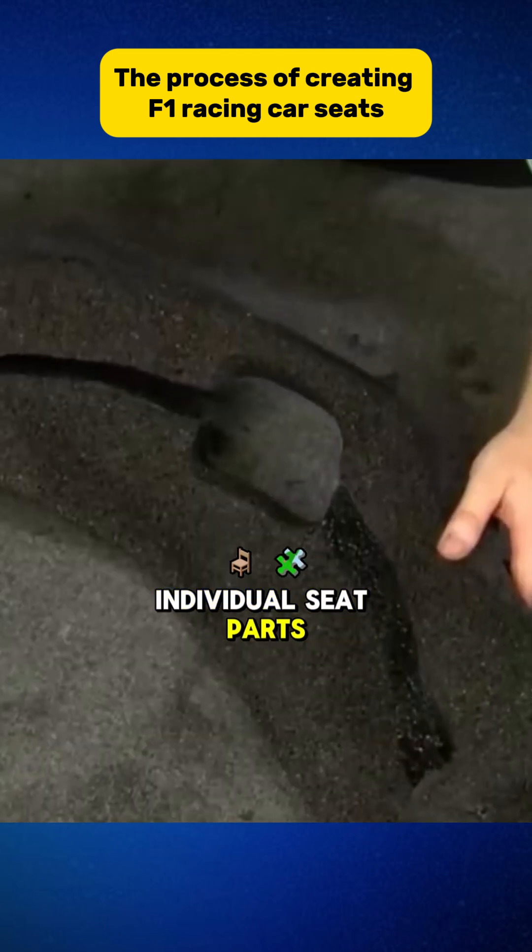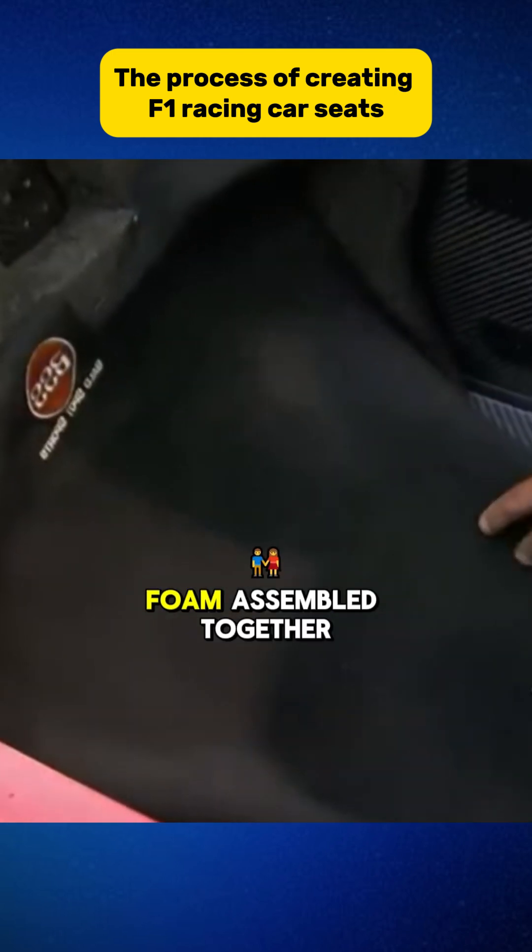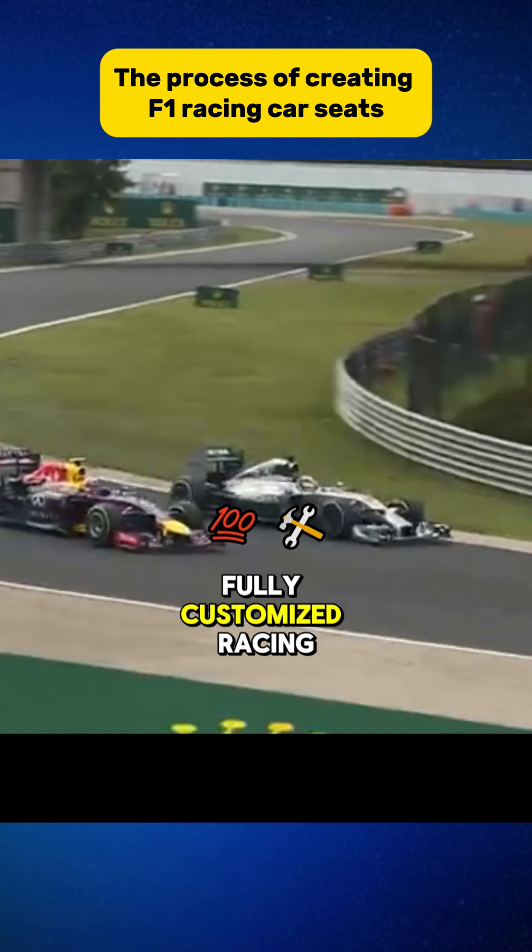Finally, individual seat parts are created from polypropylene foam, assembled together to form a fully customized racing seat.